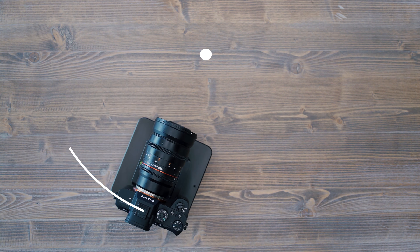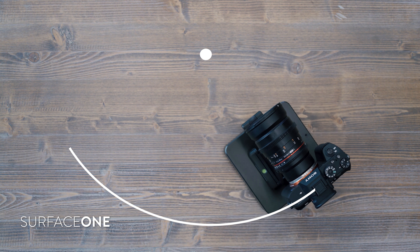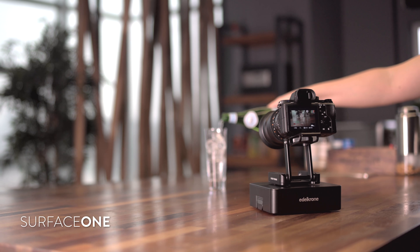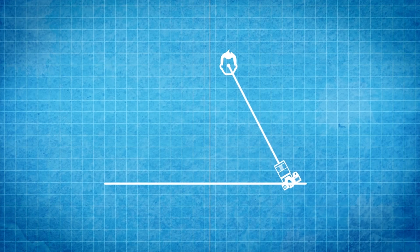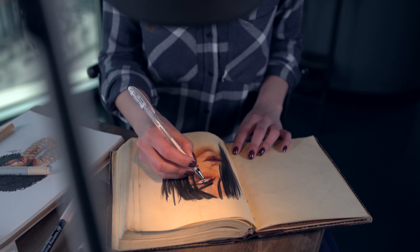One simple method is to literally curve your camera around the subject when there is a flat surface available. On the other hand, you don't actually have to curve your camera to get the parallax sensation. You can pan while sliding your camera on a straight line and get as good, if not better, results.